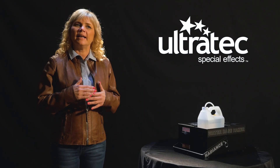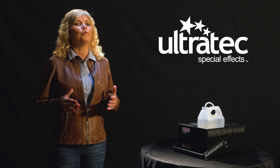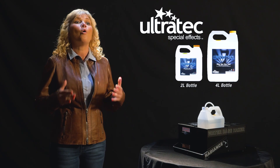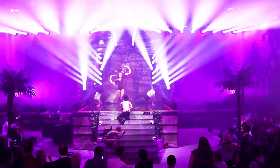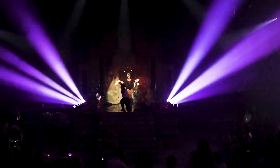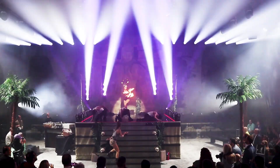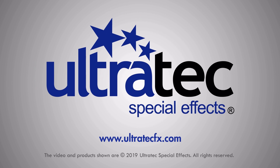Often imitated but never duplicated, Ultratech's award winning Radiance Haze Machine coupled only with our Luminous 7 water based haze fluid takes your laser and light show to the next level. The evenly distributed long lasting haze creates a spectacular atmospheric effect. Ultratech Special Effects is always committed to innovation, manufacturing new and improved products to meet the demands of the ever evolving market. For more information go to UltratechFX.com.